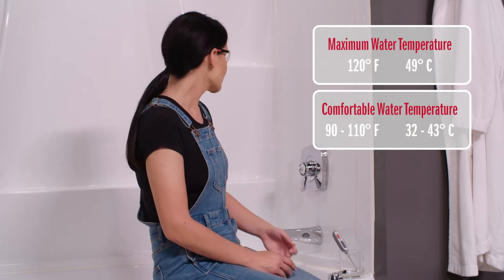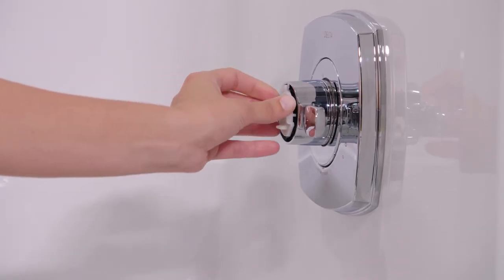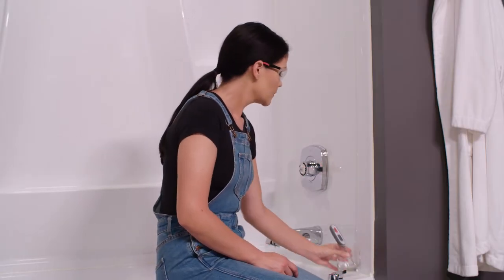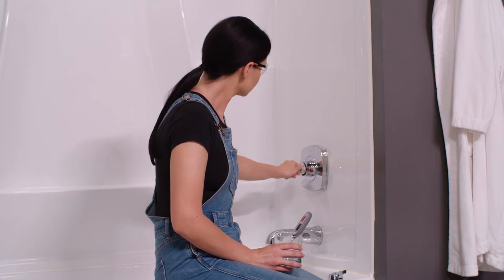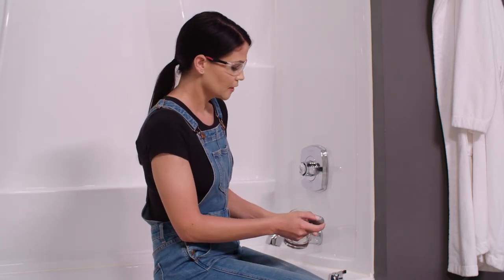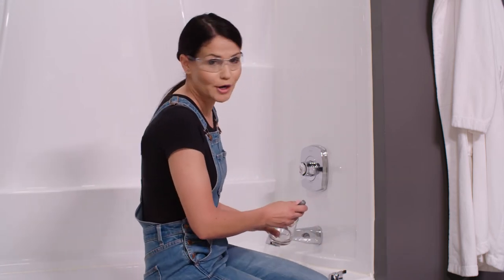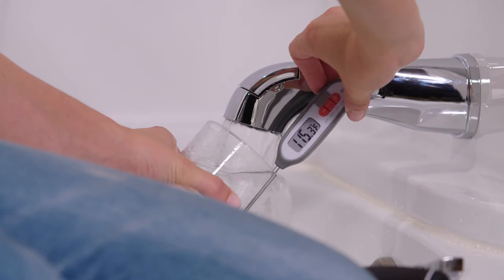Now it's time to test our water temperature. Industry standard says that 120 degrees is the maximum, but your local code may vary. 90 to 110 degrees is comfortable. I'm going to start by turning our water on and then turning our temperature knob all the way to cold — I'm just spinning this white knob here. I'll let it run for a couple seconds and then turn it all the way to hot, let it get as hot as it can get, and use a thermometer to check the temperature. It was already at 115 and still climbing, which is too hot.